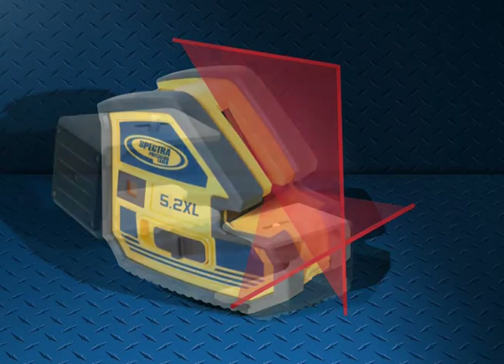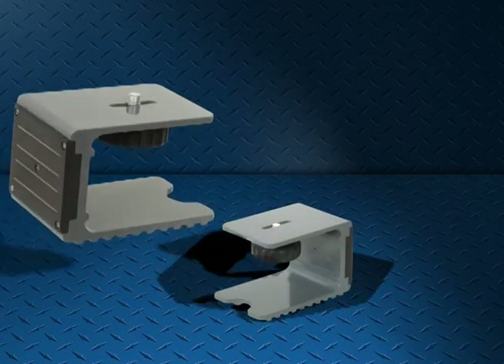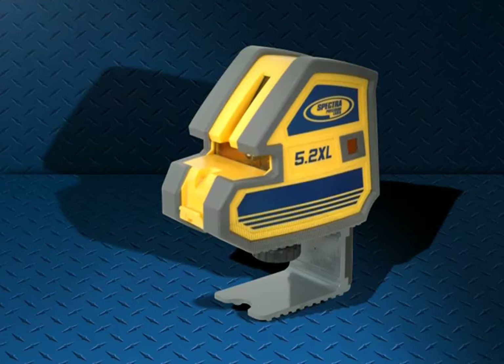The unit includes a versatile and rugged U-mount, allowing easy setups on floor, wall, and ceiling applications.